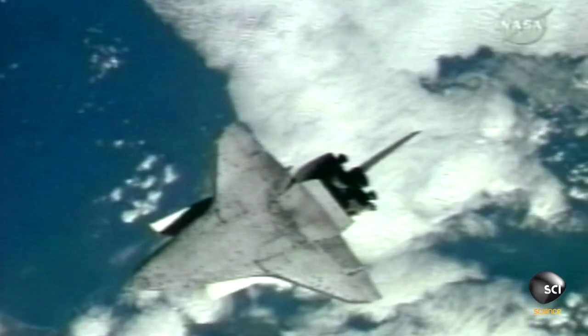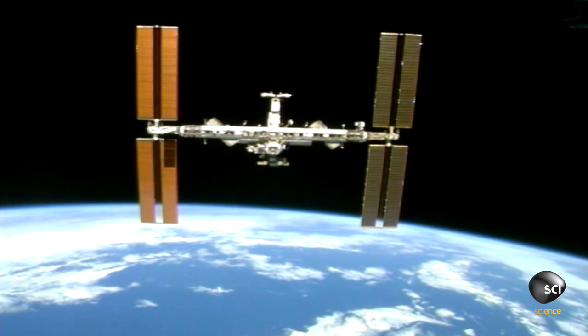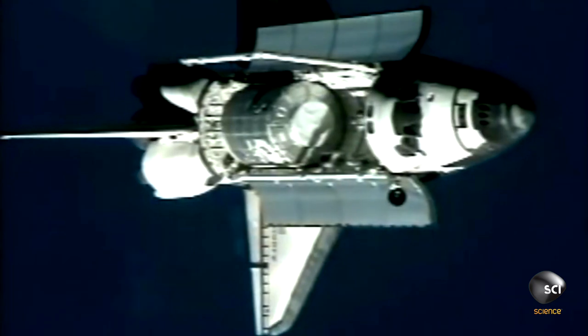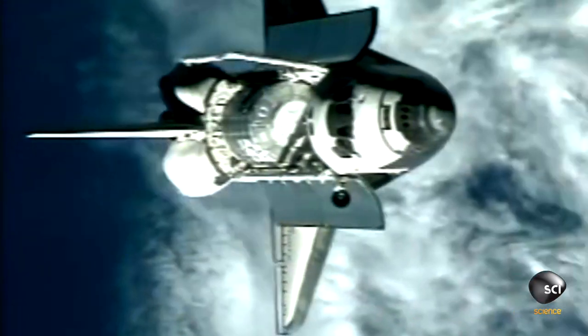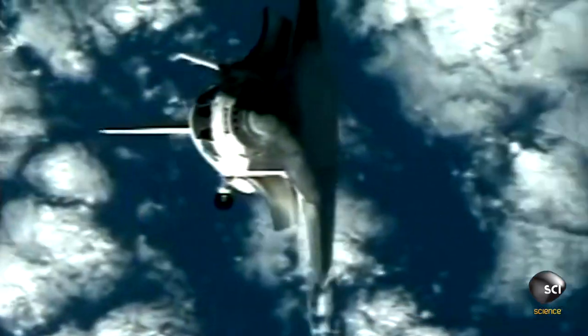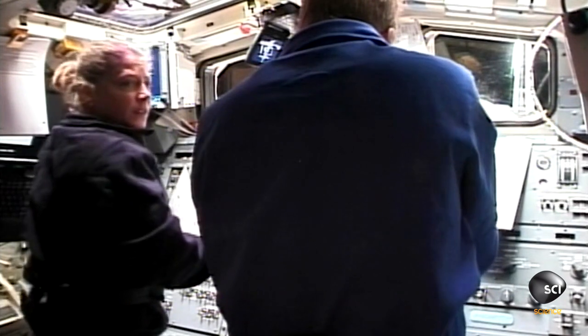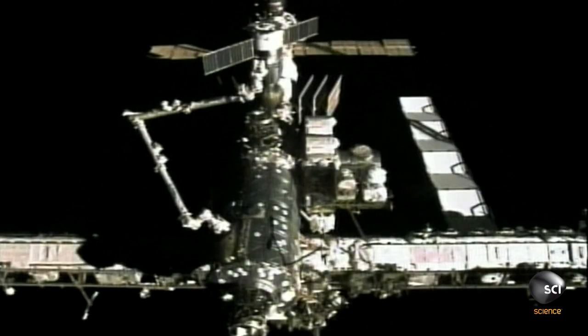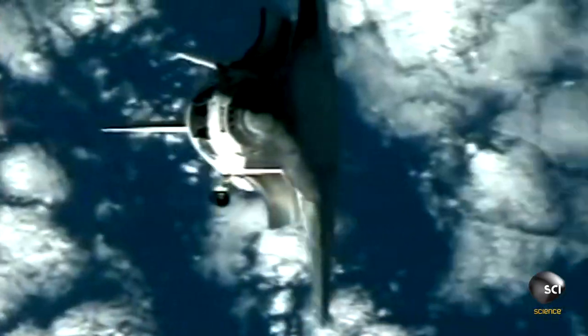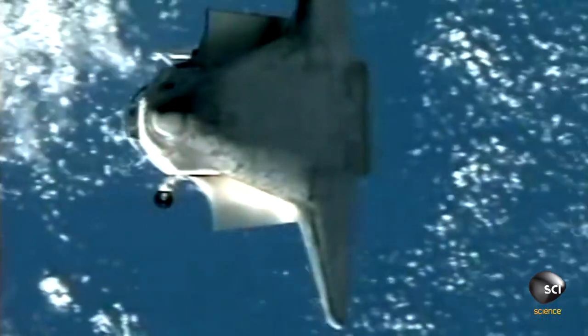The way the docking profile worked, we came up underneath the International Space Station and then did a backflip so that the crew inside could take pictures of the belly of the shuttle to make sure there were no issues. This is something we started after Columbia. It was a little unnerving to be 600 feet away from the space station as a pilot and then lose sight of it because you basically do a backflip.